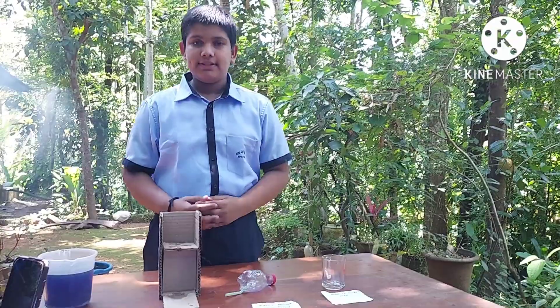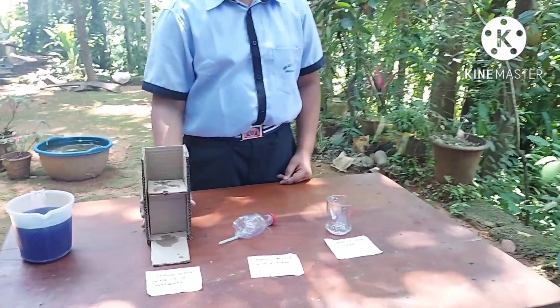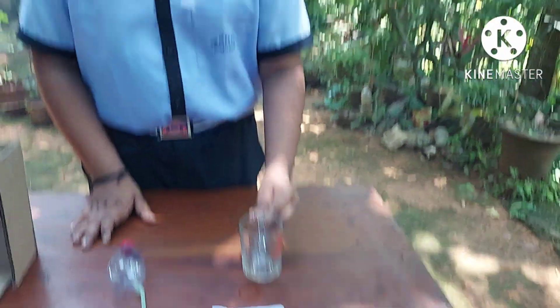Good morning. This is the Marimato water dispenser. This is a holding stand made of cardboard. This is a plastic bottle with a straw attached to it. This is a glass container to collect water.